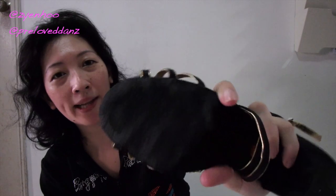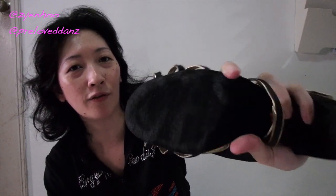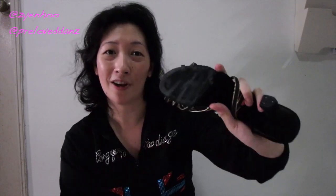You can see that the suede starts to look quite different after I've run the shoe brush over it — in fact it looks blacker now because I've removed the dirt from the bottom of the shoes.